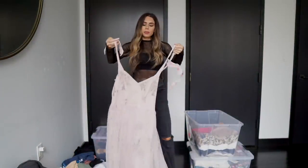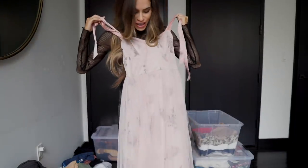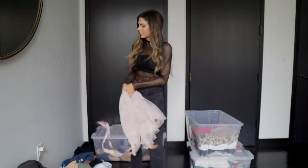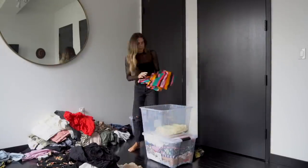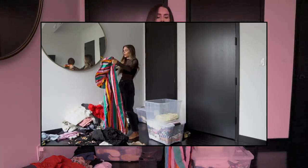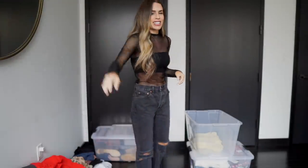What do you guys think — should we keep the Carrie Bradshaw ballerina dress? I think I'm going to keep it, I love it. Can you picture me walking around New York wearing this dress?